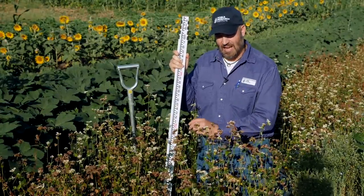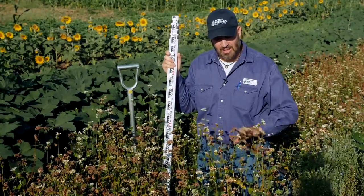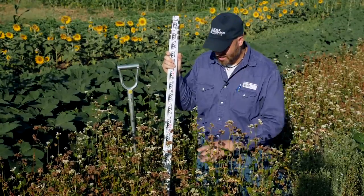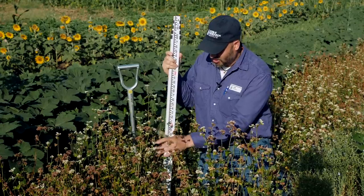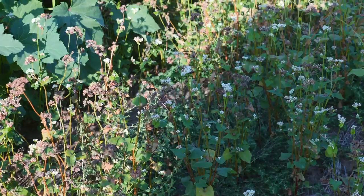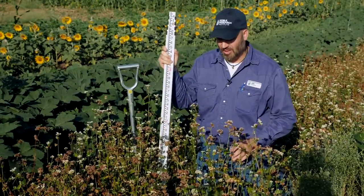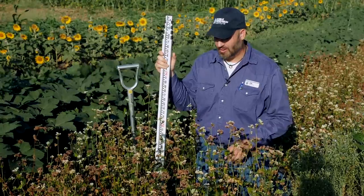These flowers are highly sought after by pollinators. You'll always see little bees and butterflies out on these plants. Not a lot of production — probably a little better suited to a sandy soil than this heavy clay soil — but definitely something you would want to look at in your cover crop plot if you're interested in bees and pollinators.